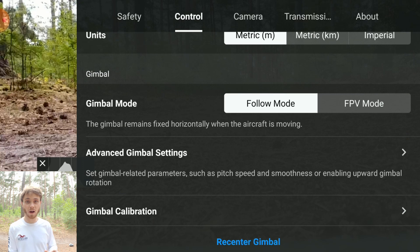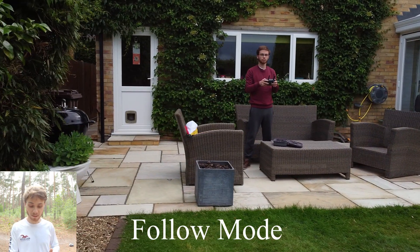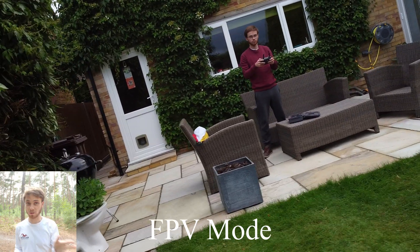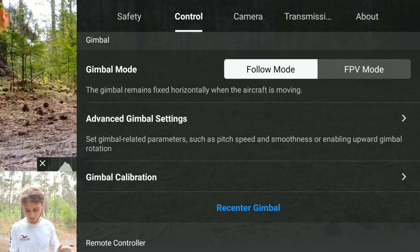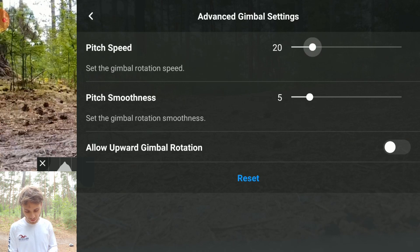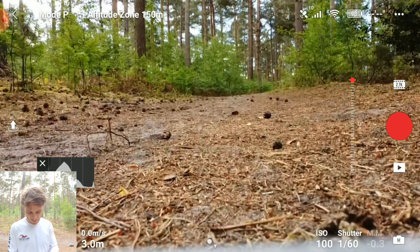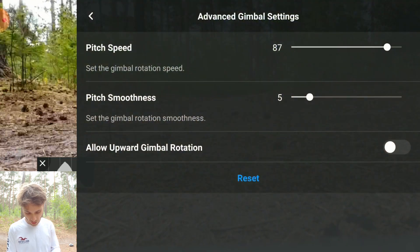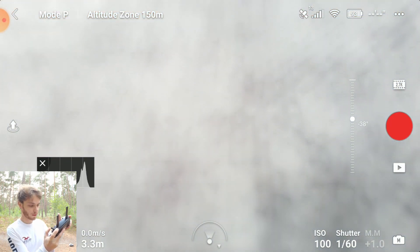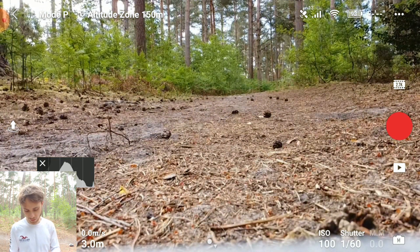The next thing is Gimbal Mode. I personally have it on Follow Mode because it's better for cinematic shooting. If you want a more action-style fast-paced look, go for FPV Mode where the camera stays with the drone as it turns instead of being stabilized. I'd stick it on Follow Mode. Go to Advanced Gimbal Settings - for pitch speed and pitch smoothness, I like to have the pitch speed quite low. If you set it really high you can see the gimbal rotates very quickly; bringing it down to around 11 gives much smoother footage.